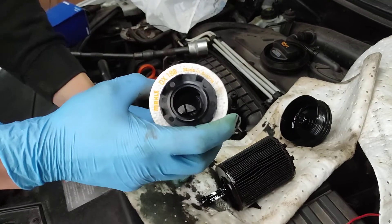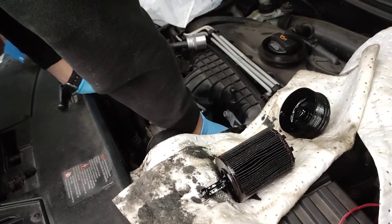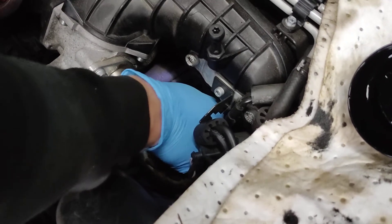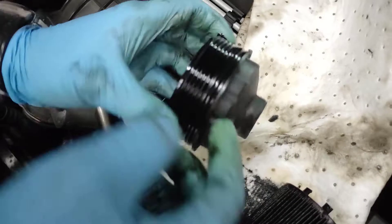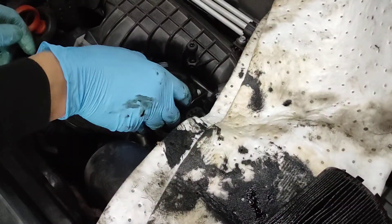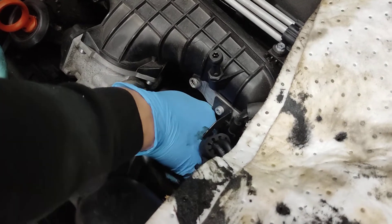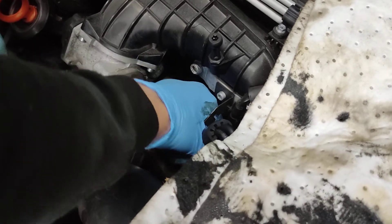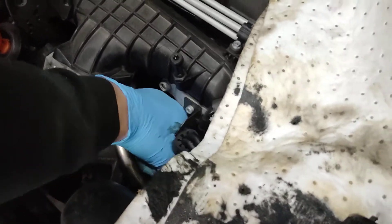Let's fit the filter. Make sure the filter is fitted properly - it feels like it's fitted ok. And now I'll need to reuse that O-ring because I don't have a new one. I'll just not make a mess and get this thing done. Make sure you align it properly because it's plastic, and if you don't align it straight as it's supposed to go in, you'll strip the thread and end up in a bad situation that you don't want.